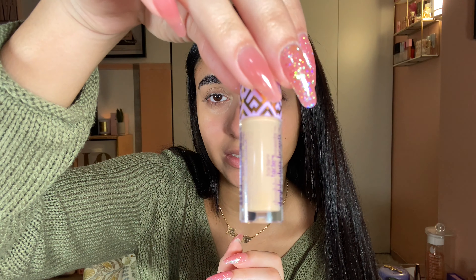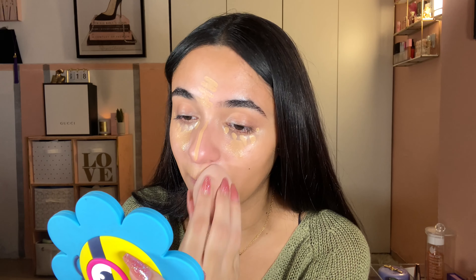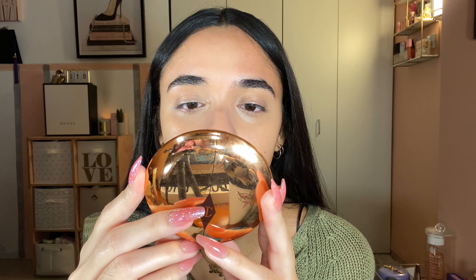I'm going in with concealer — this is the Tarte Ultra Creamy Shape Tape Concealer in 35 Neutral. It's a mini size and it's the best color for me right now. I'm like tired but have energy at the same time — explain that to me. I'm putting some on my cheeks as well, then I'm going to start blurring it all out.